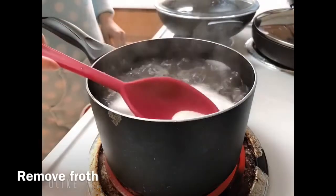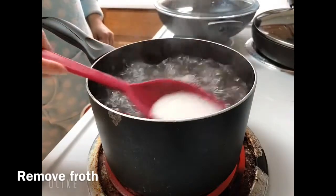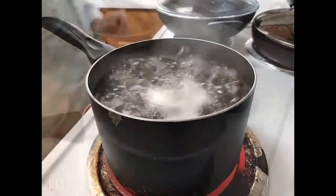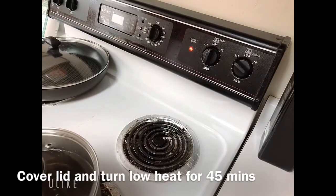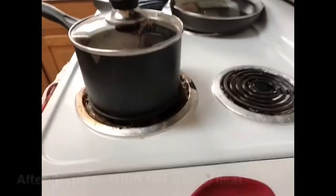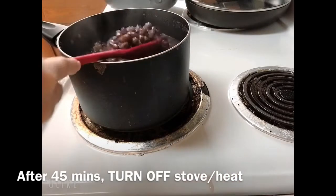Just using the normal water. Try to get all the white foam coming out. Now it's boiled, so put the cover back and then turn the stove to low, and cook for 45 minutes.